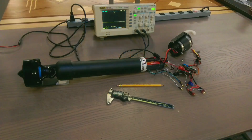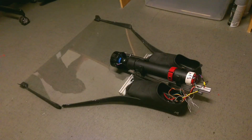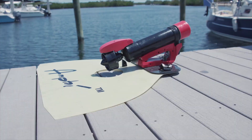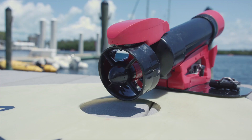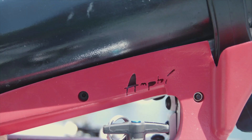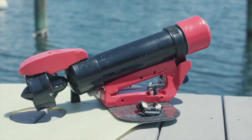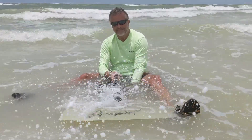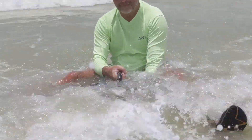Our crowdfunding efforts will support further development of Amphi and make the world's first bionic monofin available in the marketplace. So far, we have developed three prototypes. Each one has led to major breakthroughs and advances in personal underwater propulsion. Our latest is nearly perfect, providing the swimming experience we imagined when the Amphi project began.